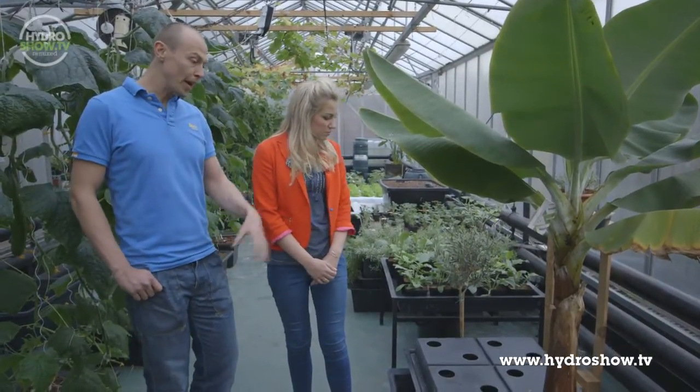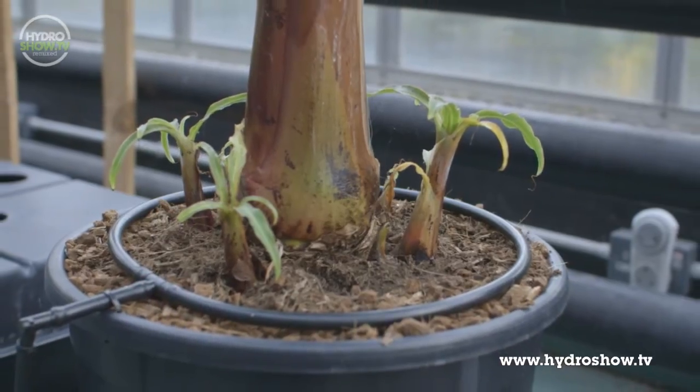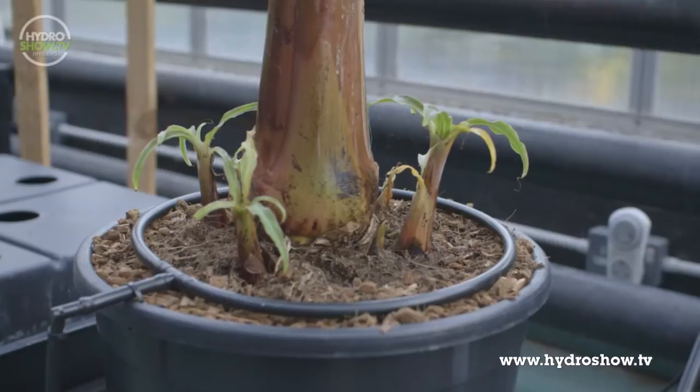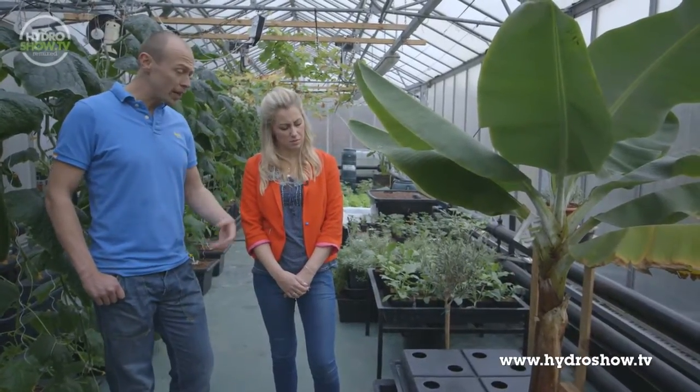We've put a large 35-litre pot on top of a Wilma 4 system and we've created an irrigation ring that circles the surface of the pot. Periodically, we pump nutrients through that growing media. It's just a way of helping people who have busy jobs and aren't going to be able to hand water their plants every day. This type of system will help with that.